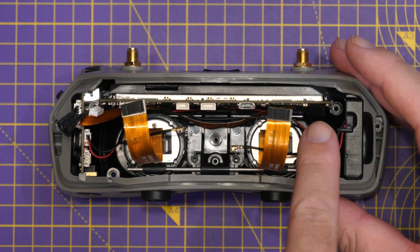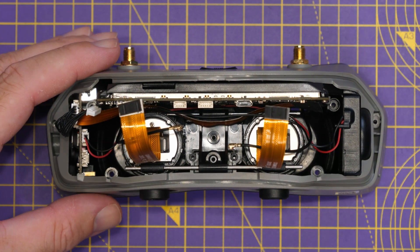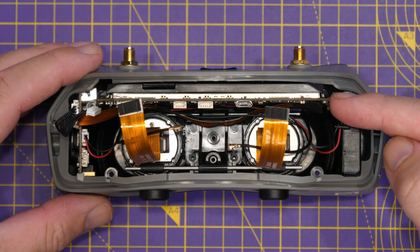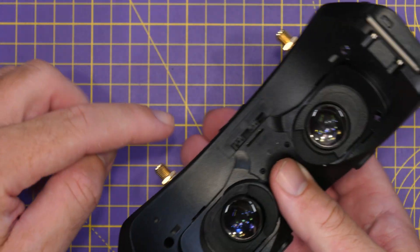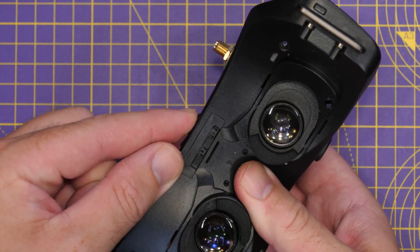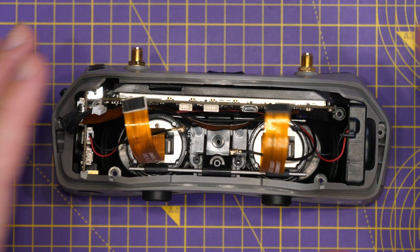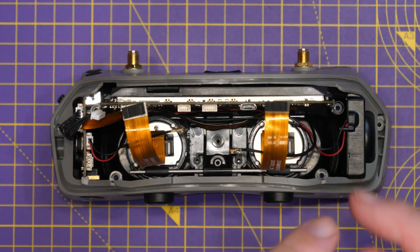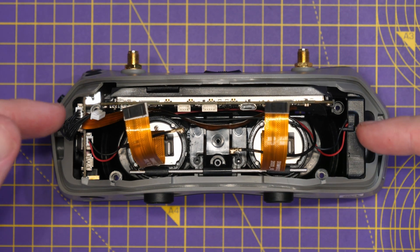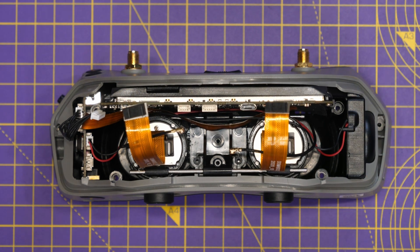That duct is split roughly 75/25: 75% of the air goes into the duct over the top of the PCB, and 25% goes into a little channel at the back that comes out to the eye area. There's a little baffle at the top that slides to open and close that channel. The issue is that not enough air is actually going into that 25% channel because of the duct setup — that's why you get the weak airflow coming through into the anti-fog area.